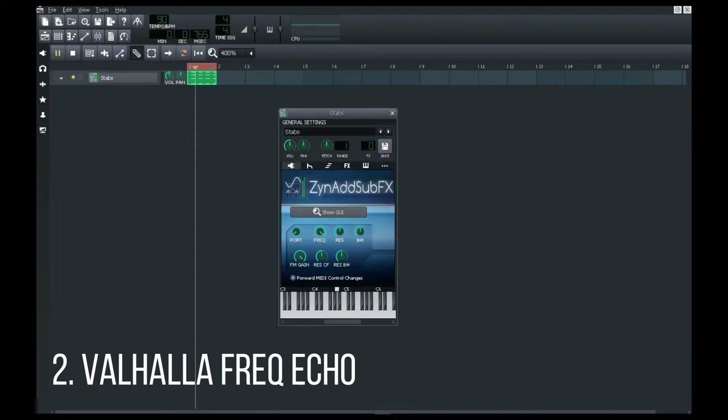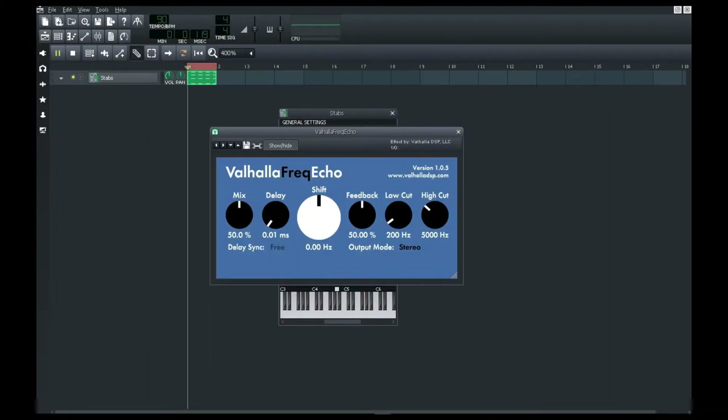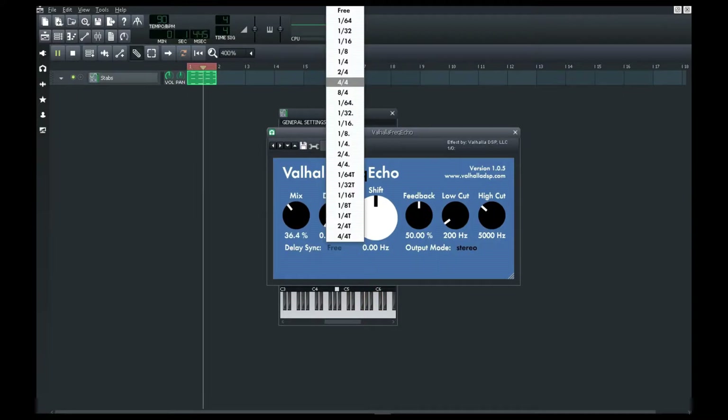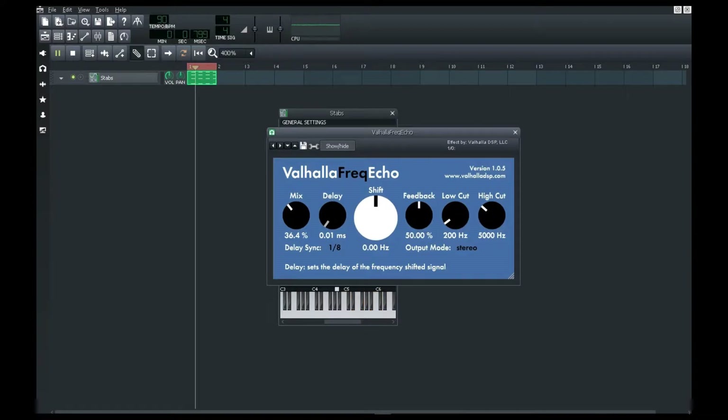The second one is Valhalla Freq Echo. I used to think it was paid, but it isn't. It's much better than the ATK delay that was featured in part 1. It's much easier to understand and work with. If you have any problems while using it or don't understand anything, just look it up on YouTube or ask me in the comments — not only for this, but all the upcoming ones.